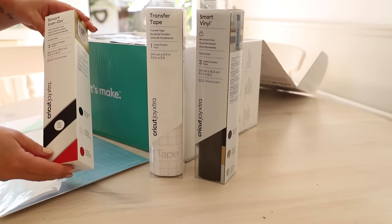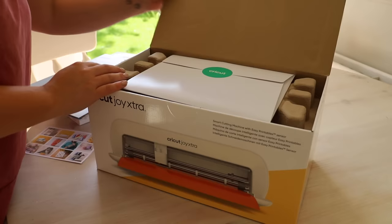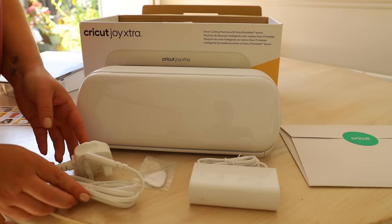You also get some smart iron-on, smart vinyl, and some transfer tape so that you can create straight away. So what's the difference between the Cricut Joy and the Joy Extra? The new Cricut Joy Extra has a larger cutting width and print-then-cut sensors that allow for full colour sticker making.